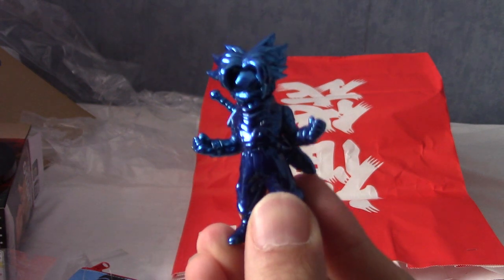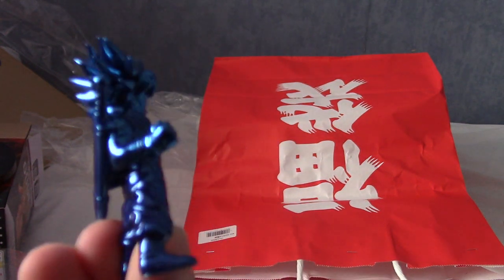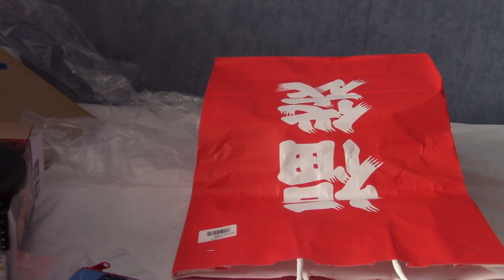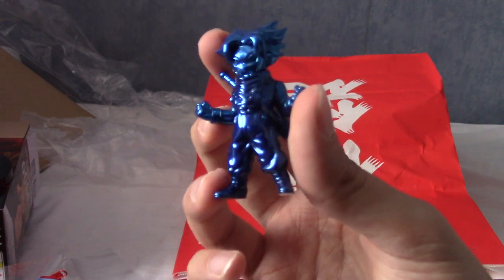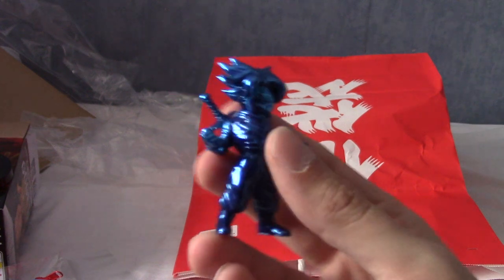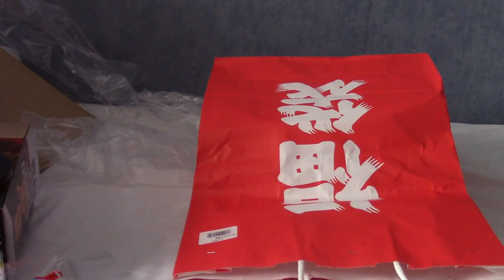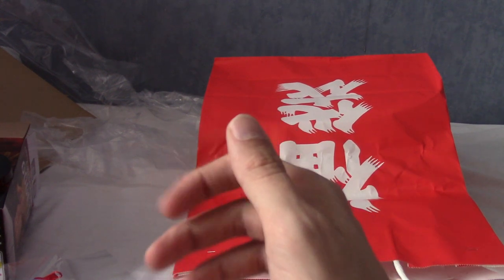That was a great end to the lucky bag. The Gogeta statue was definitely worth the money, the other figures were quite nice, the travel stickers I'll probably use as regular stickers, the pencil case is very nice, and the metallic Trunks is just a very cool surprise. The other individually ordered items were awesome too. Thank you very much for watching this quite long video - I'll be putting other videos up in the future, so stay tuned. Until next time, goodbye.